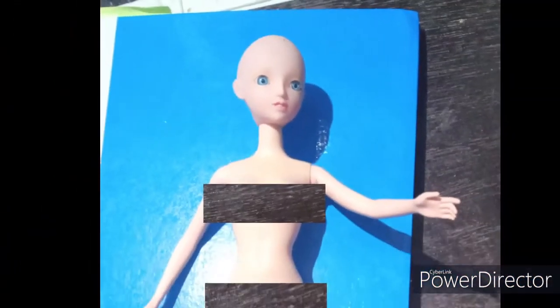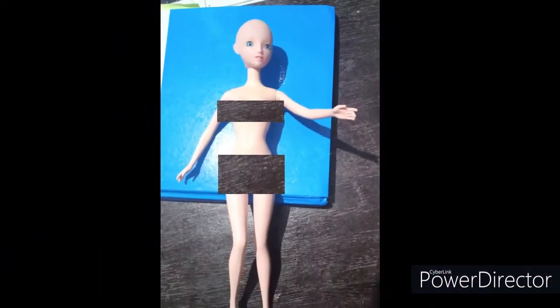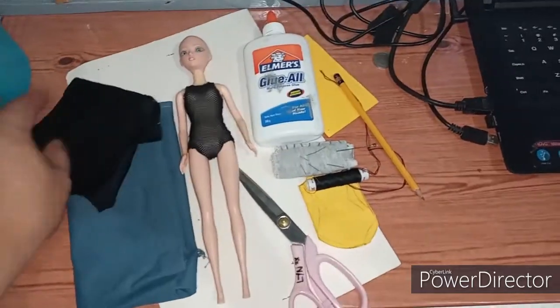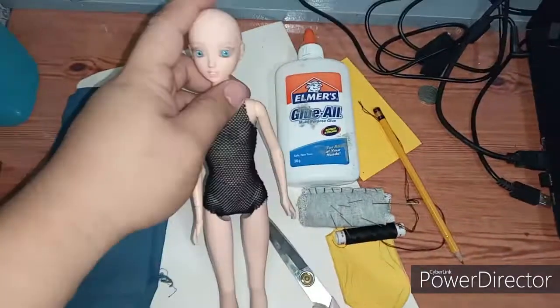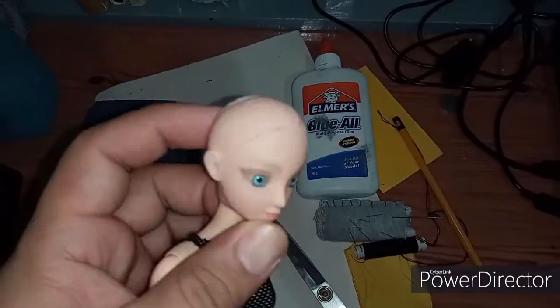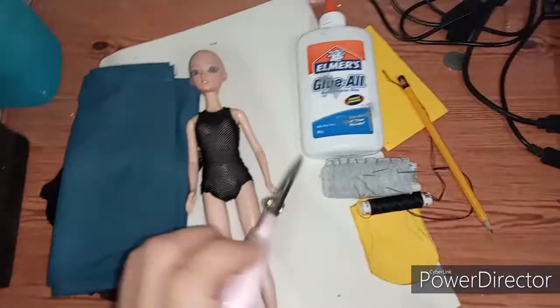We'll be using one doll — just whatever you like — and some fabric, as well as glue. For this doll, I tried to remove the factory paint and the face unit, but it won't come off. By the way, it has a nice set of eyes, so I just left it like that.